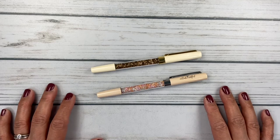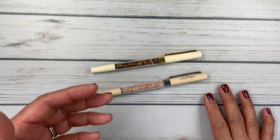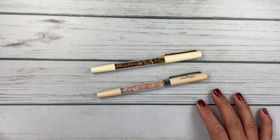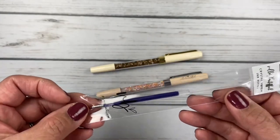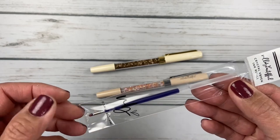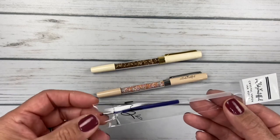Part of what held me back for a while was that I'm a blue ink girl. I really don't like writing with black ink — blue just tends to stand out to my eye, and I retain what I'm reading in blue ink better than black. What made me take the leap was that they now have blue ink refills. I don't think they've always had blue ink for these pens — it's at least new to me. So when I purchased the pens, I immediately also purchased a bunch of refills so I could swap the ink out right away.